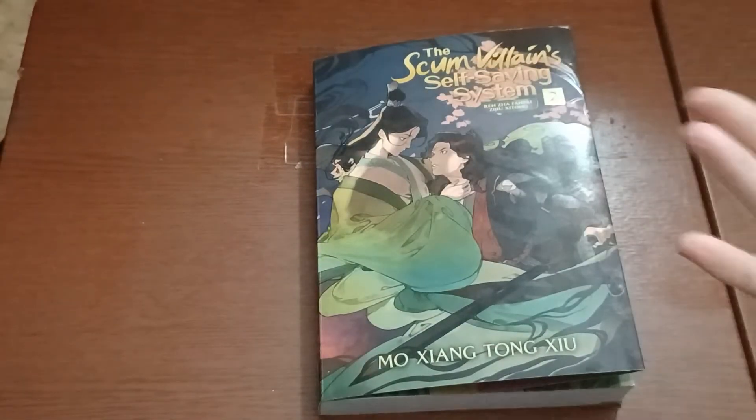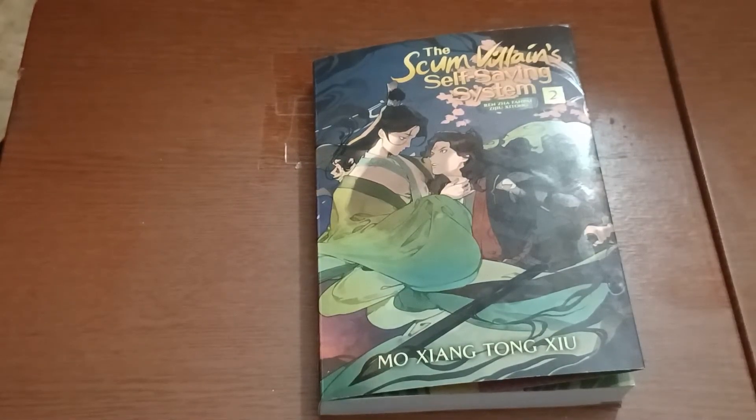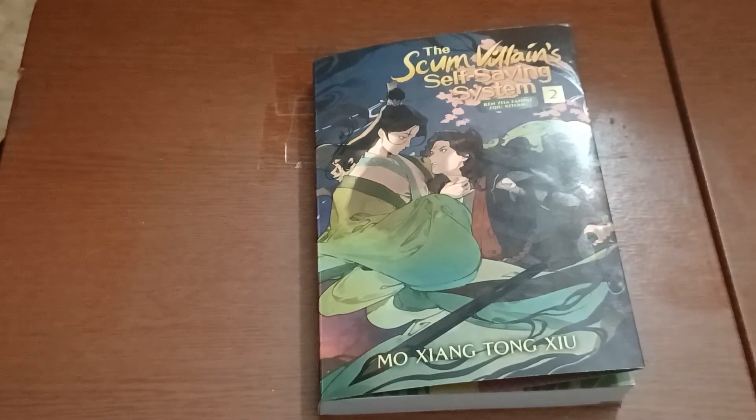So that is my unboxing first look of the Scumvillian Self-Saving System. We will have the Volume 2 unboxing of MDZS, or Grandmaster of Demonic Cultivation — it comes out the 19th I think, so that'll go up probably the 20th. I already pre-ordered it, so it'll ship out from Amazon when Amazon ships it. And then we also have a lot more unboxings coming this month and a few more videos planned out. So stay tuned, and I'll see you guys in the next video. Bye-bye.